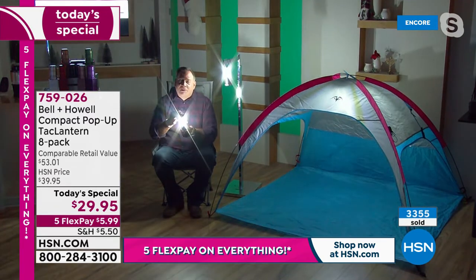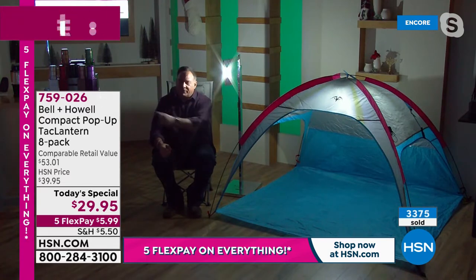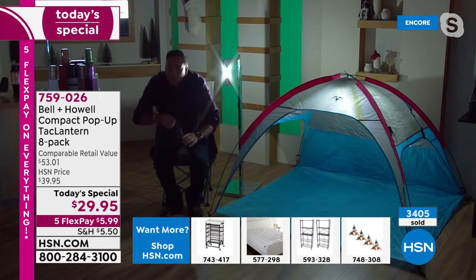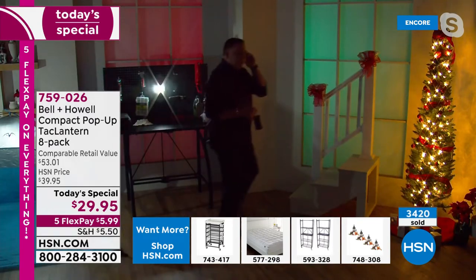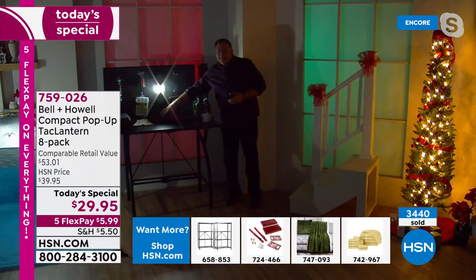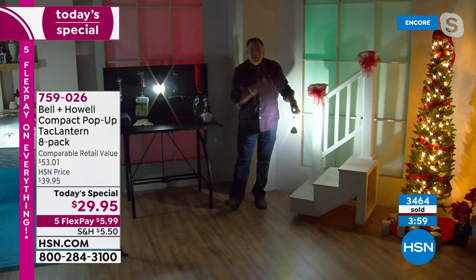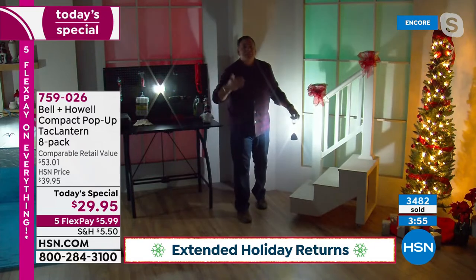Look at this little tableau — if I turn this off, I've got the one over here lighting me up. The whole area in front of me is lit up, and actually the whole set is lit from this. Look inside the tent — that beautiful glow. Let's go back over to the workbench. If I walk back over here, beautiful glow on the workbench. Let me open this up — boom! Look at how much light I've got. Look at the staircase, how well it's lit. This is the quality that you're going to get when you buy these and give them as gifts.